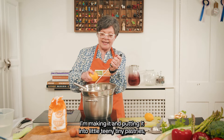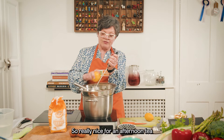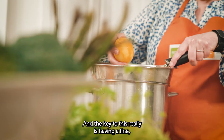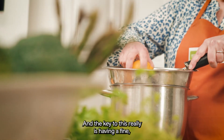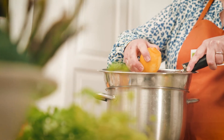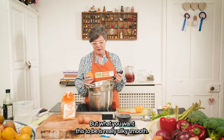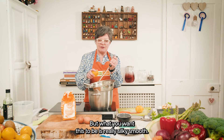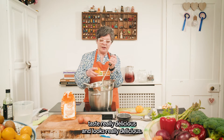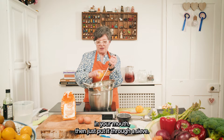I'm making it and putting it into little teeny tiny pastries — really super cute and bite-sized — really nice for an afternoon tea or something a little bit delicious. The key to this really is having as fine a grater as you can get. If you haven't got a fine grater, once you make it you can put it through a sieve. You want this to be really silky smooth — that really nice mouth feel. If it's a little bit stringy just put it through a sieve.